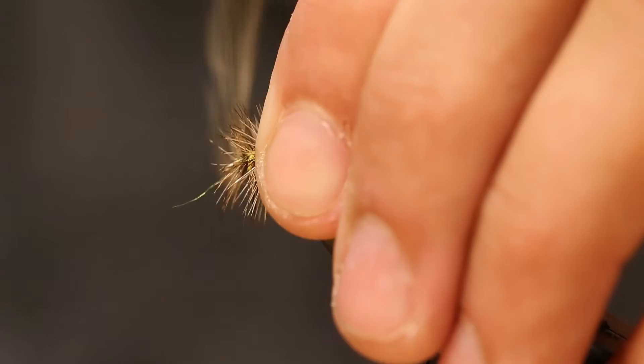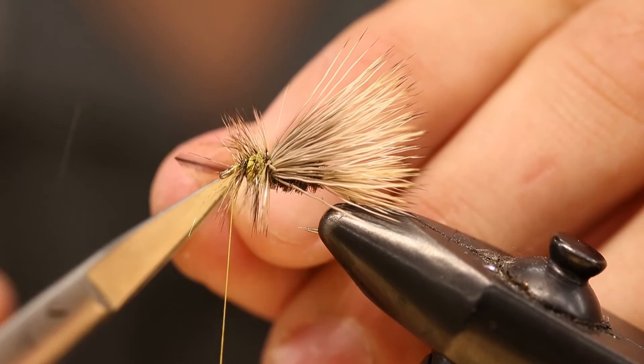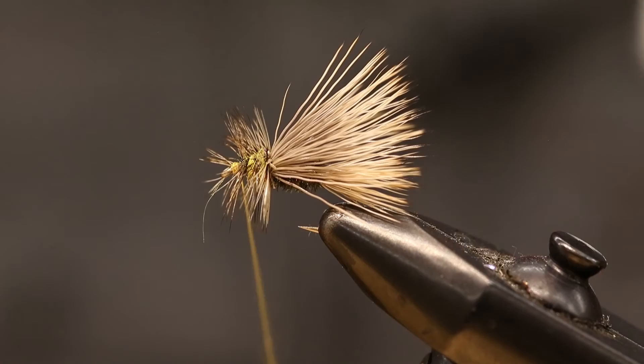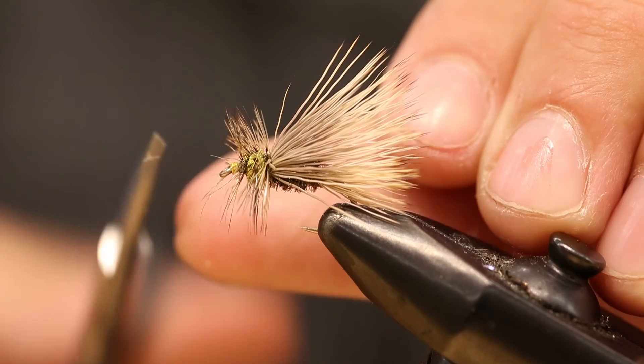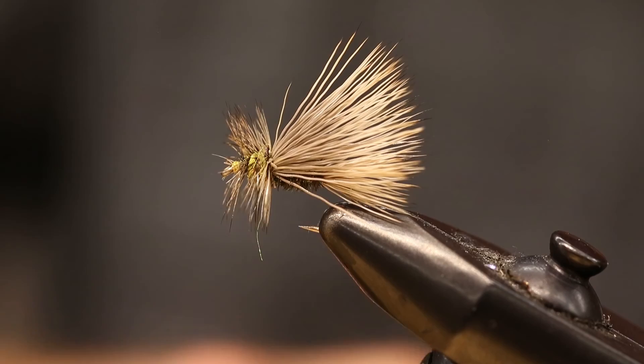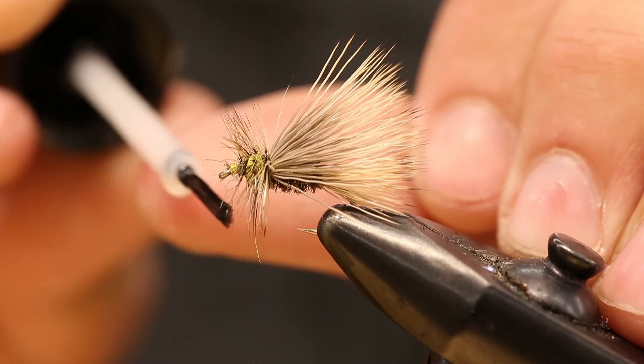Wrap that hackle a couple times and then clip it. Finish with a little whip finish tool and clip the thread. I always like to trim the hackle up front — sometimes it'll go beyond that eye of the hook. After that, just put a little bit of head cement right over where you did that last knot. And then you're done.